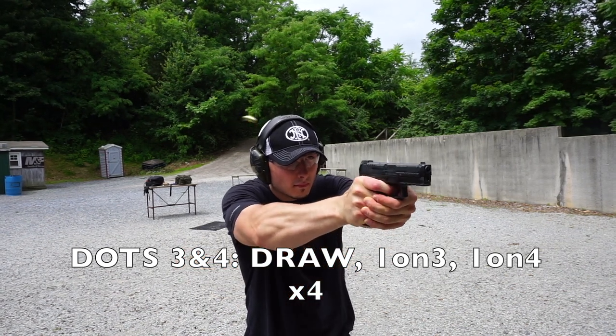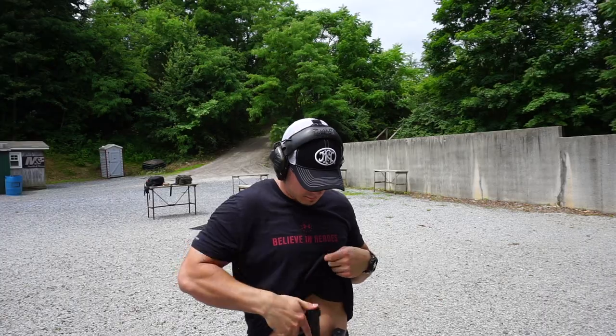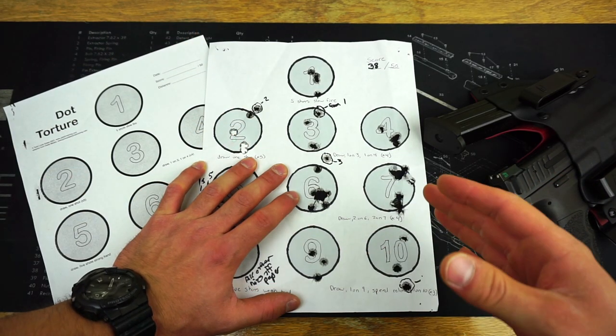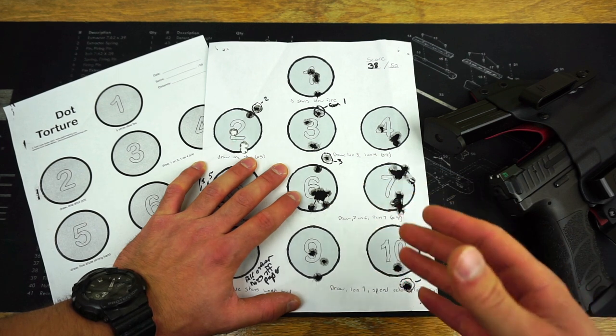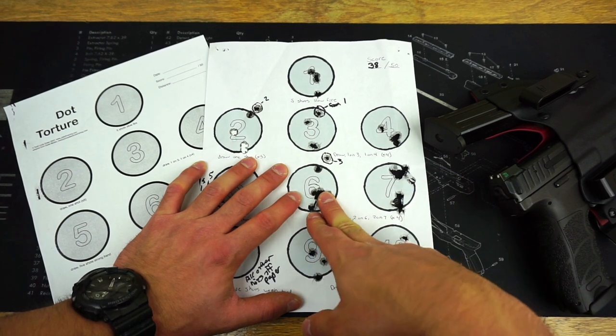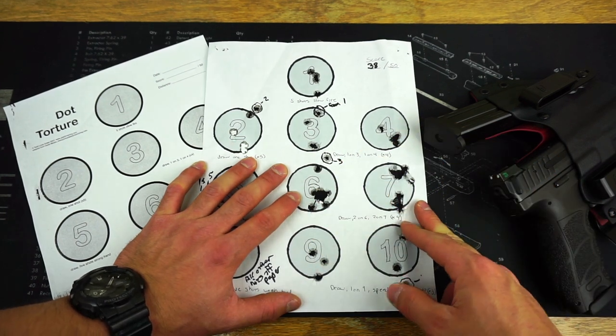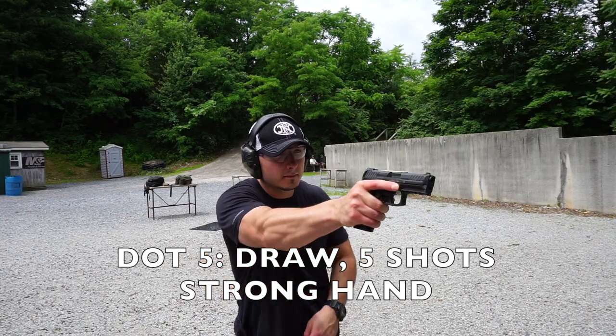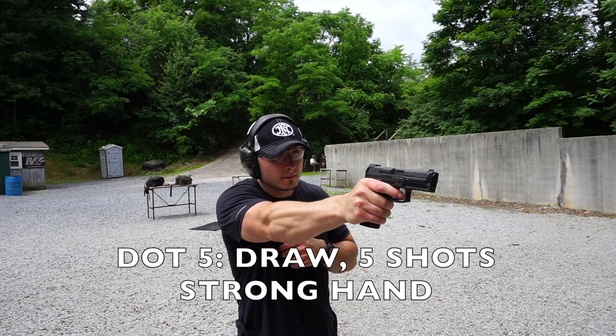There were some areas where I succeeded in getting all my rounds properly inside the circle, and that's going to be circles six and seven. On six and seven, you're supposed to draw your pistol from the holster and fire two shots on six and two shots on seven, and repeat that four times. I got all of those rounds inside the circle, so I was happy with that.